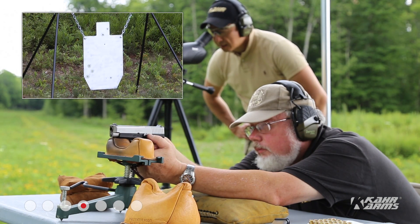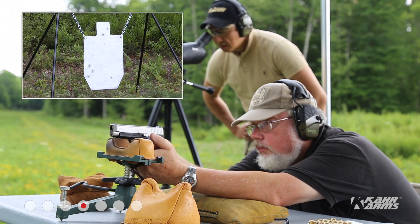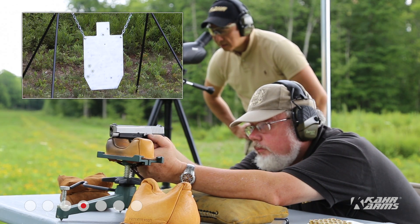Dead center on the head. Next one went right — about four inches high.